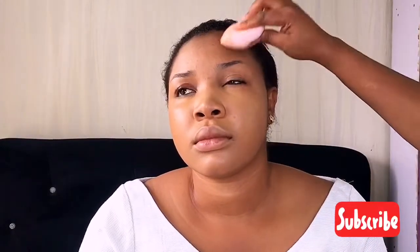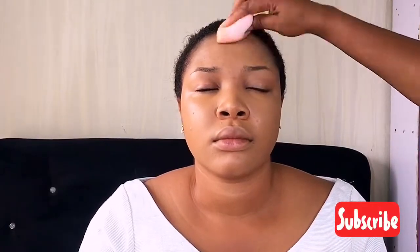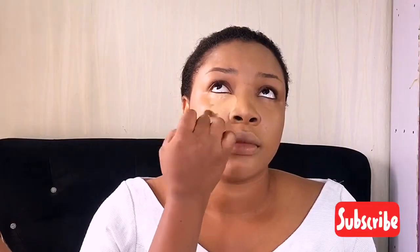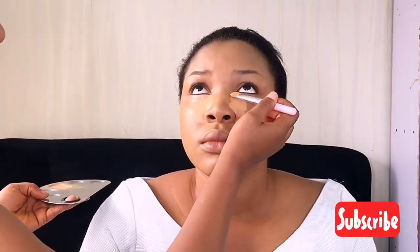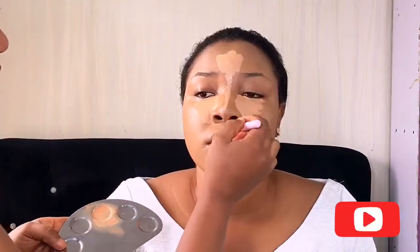When I start my foundation, I work in sections, completing one part before moving to the other side. I'm not always in a hurry — my hand is moving fast only because I sped up the video to shorten it. Now I'm going in with my two favorite concealers: the Elegant concealer and the Colourpop concealer. I'll drop their numbers in the description below.